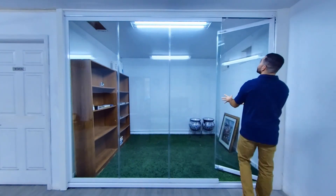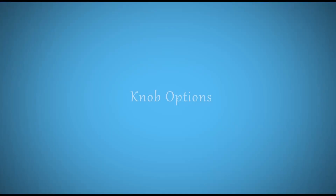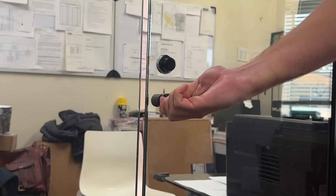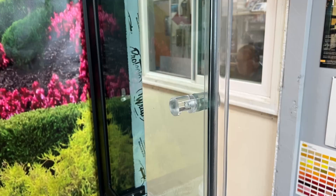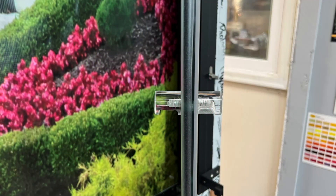It is completely personal preference and we have many different locks to choose from. When opening and closing your panel, some people do not want to physically touch the glass itself. We do have the opportunity to add a knob to your panel, both on the exterior and on the interior, so you can grab onto the knob — we have different choices for you — and you can open and close your panel without having to touch the physical piece of glass.